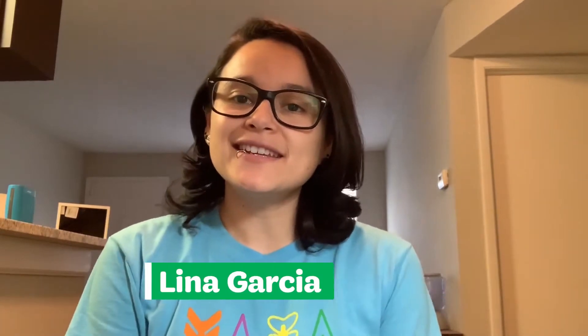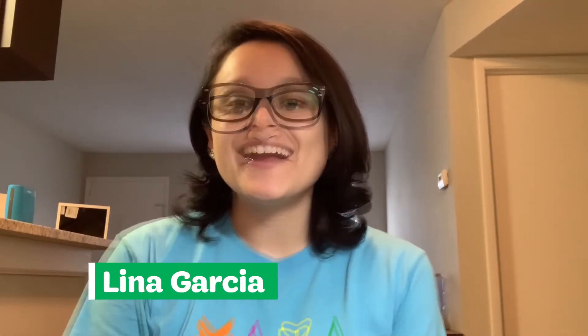Hello Girl Scouts. I am Lina Garcia and I am a troop leader as well as a staff member of Girl Scouts of West Central Florida. I'm here today to show you how you can make your own recycled bracelets out of old t-shirts. But before we get into that, I want to talk about the topic that is connected to our theme of Girl Scout Spirit Week, and that is sisterhood.